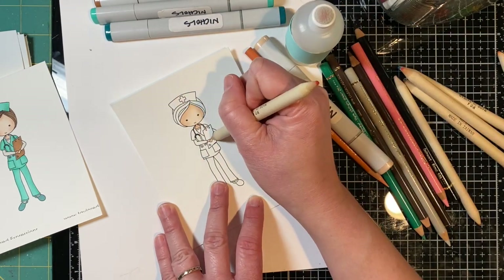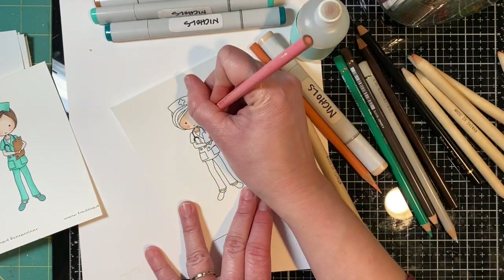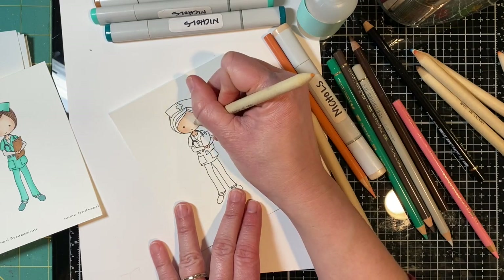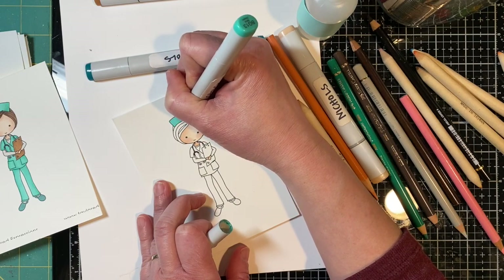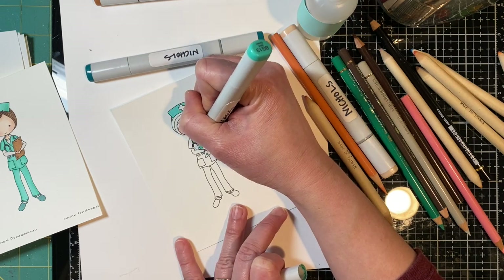I printed my Mocha Melissas out on sugar cube cardstock. I personally have a laser printer which is Copic compatible and I know a lot of you probably have an inkjet printer. Most of those will be Copic compatible as well. You'll want to definitely test that out by just doing a sample color right over the top of the lines and see if they smear or not.